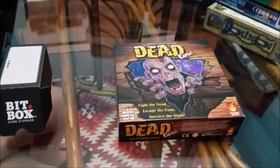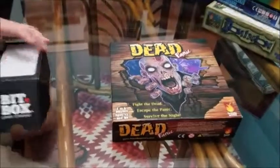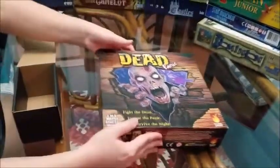It's time to box Dead Panic, and we are going to see how it fits in a small bit box.